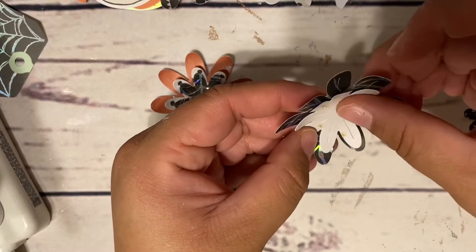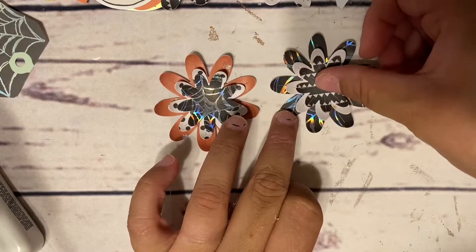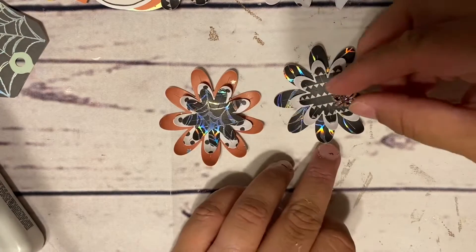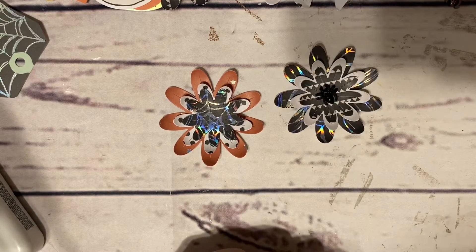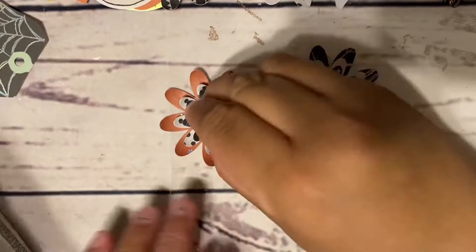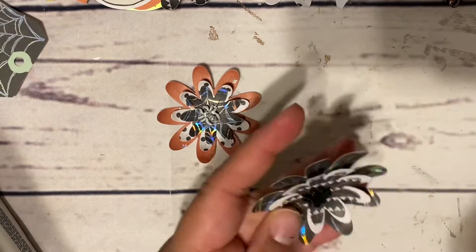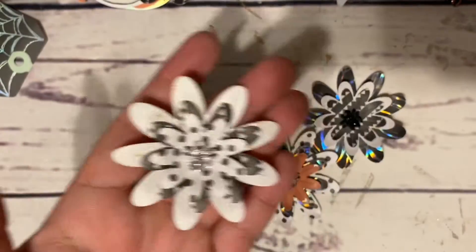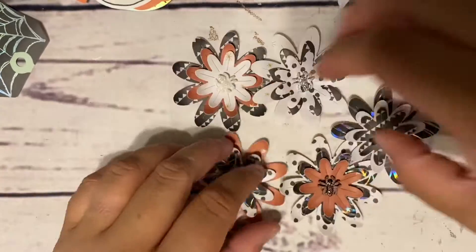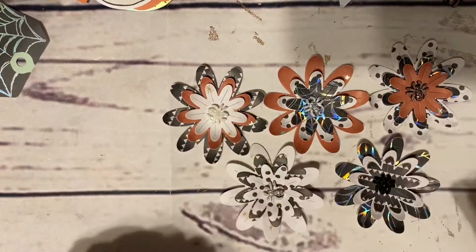I'm just using my hot glue gun to glue these all together and I think they came out so cute! They are a little bigger than what I wanted — I actually wanted smaller flowers, so I need to look through my dies. I've had these Lawn Fawn ones for a while and haven't had a chance to use them, so that's why I chose these. Thank you so much for tuning in — I appreciate all your love, likes, comments, and shares. Thanks again for watching and hasta mañana, bye!